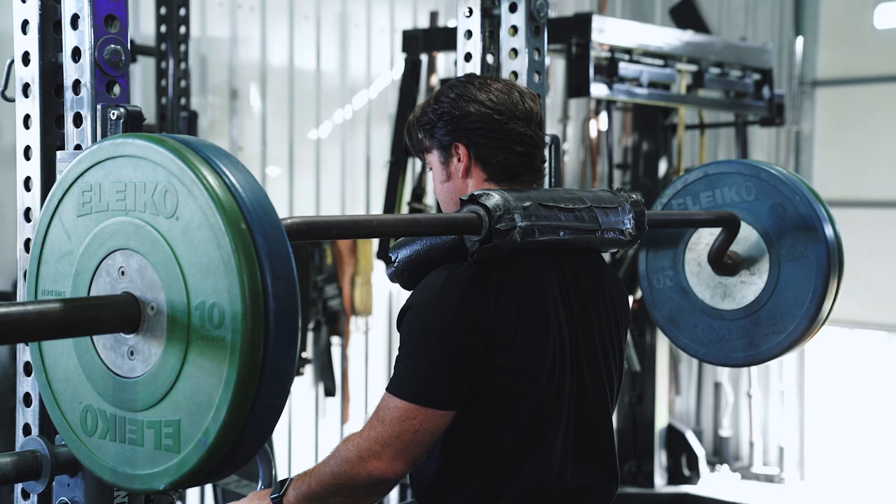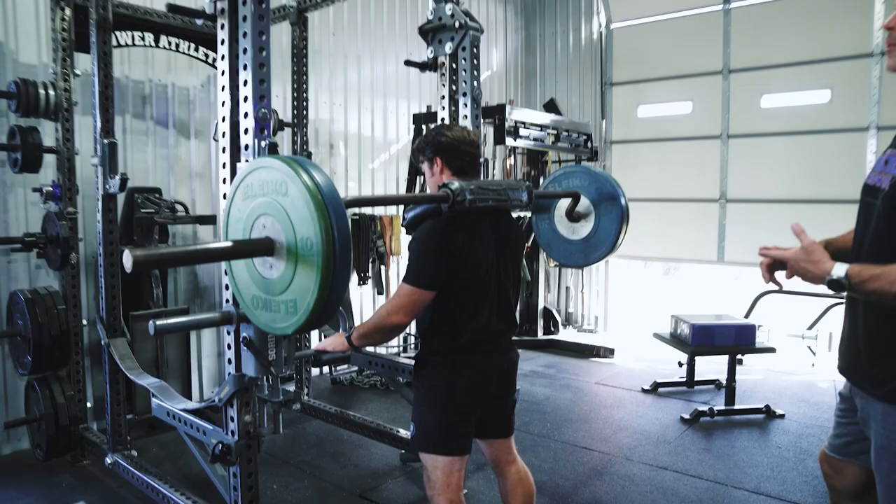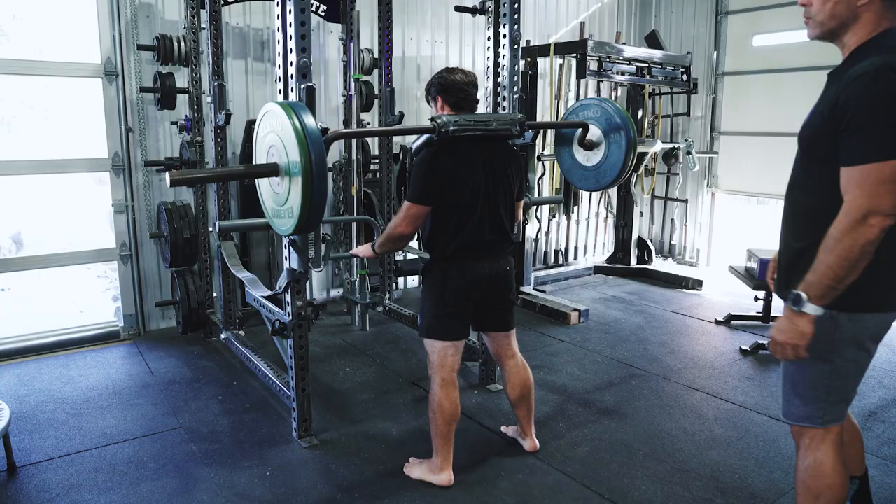He's really driving up. If you notice his head, he's keeping a good neutral gaze, looking down about six feet in front of him. He's not peeling his neck up, because if you do that you're going to shoot the bar off your back. From this position he can really overload the legs by using the hands to just assist ever so slightly.